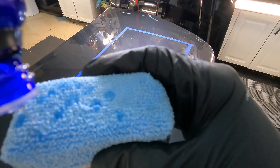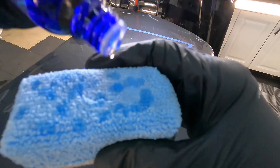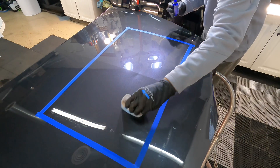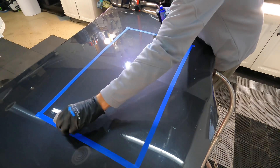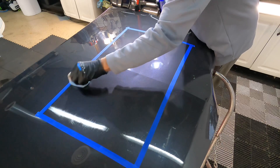How do you apply it? That's what this video is about today, with a little bonus towards the end. First, prime that application block, pad, or sheet with a good 20 to 30 drops, because you don't want to start gliding that block across the surface dry. Apply the coating in a crisscross pattern.